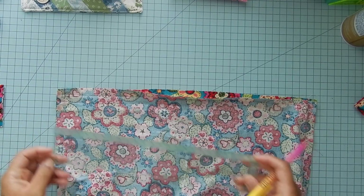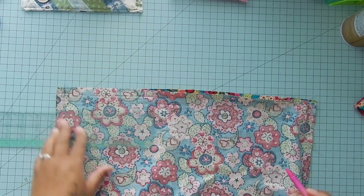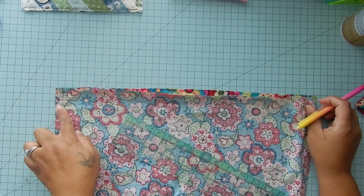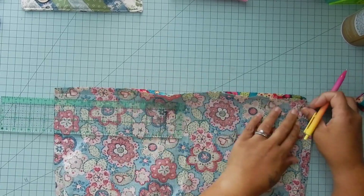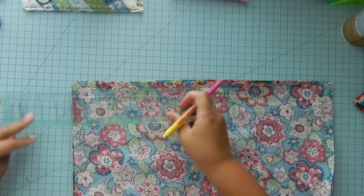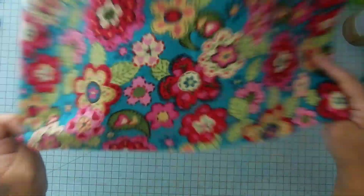The next thing you want to do is get a ruler and mark five and a half inches on each side — so go in five and a half inches from each side, put in a mark, come to the other side and do the same thing. Do it on the other side as well. Flip the bag around, and it's time for us to attach the straps.